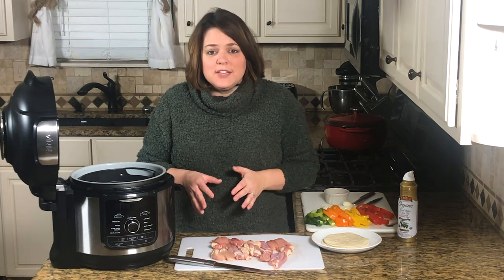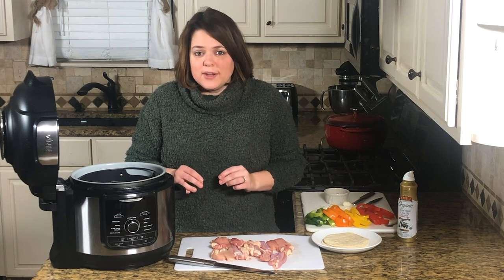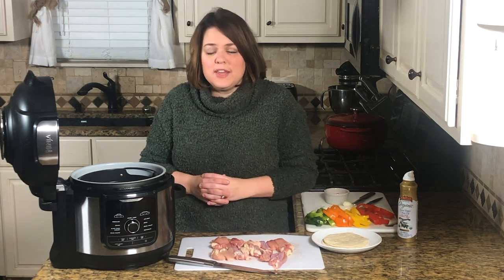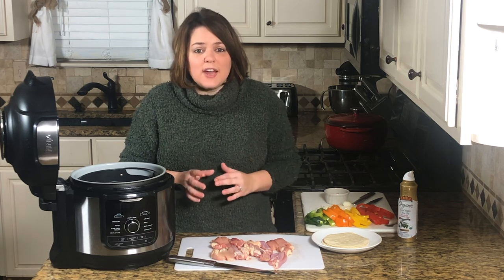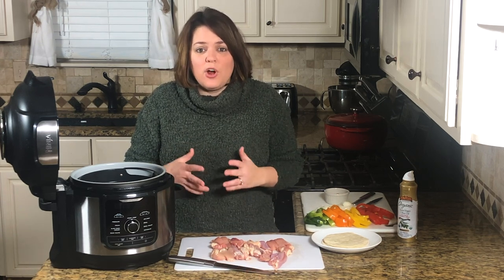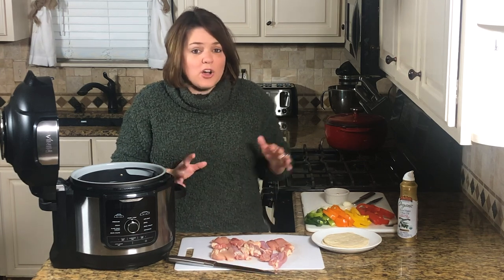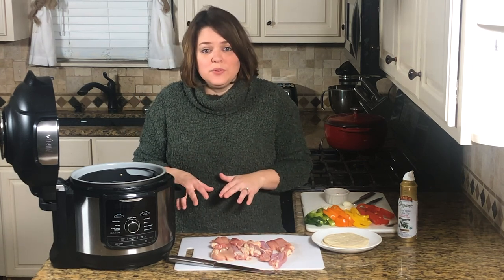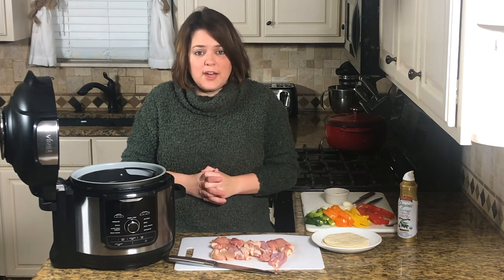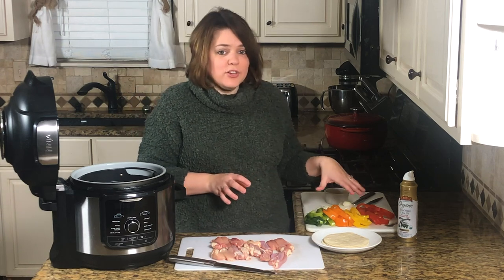The first thing we're going to need are chicken thighs. I highly recommend chicken thighs, not chicken breasts — the chicken breast does dry out in the air fryer. Chicken thighs really hold their texture and taste so good. You can test out chicken breast but you may want to adjust the time just a bit.